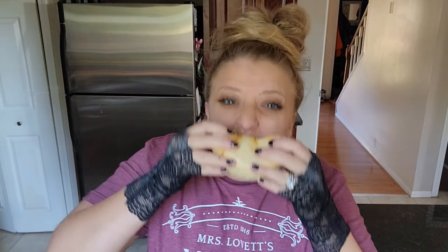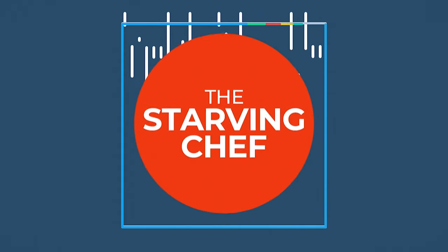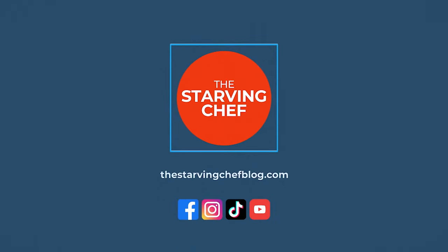What fictional feasts should I make next? Let me know in the comments below. If you liked this video, don't forget to flip that sub button and ring the dinner bell so you can be notified of my latest recipes and foodie adventures that I post every week. You can find this recipe and many more with ingredient amounts and step-by-step instructions over on thestarvingchefblog.com. I hope you all enjoyed and I'll see you in the next episode.